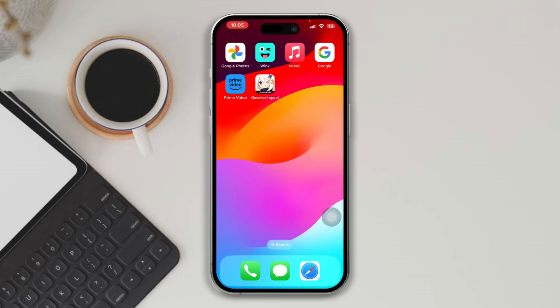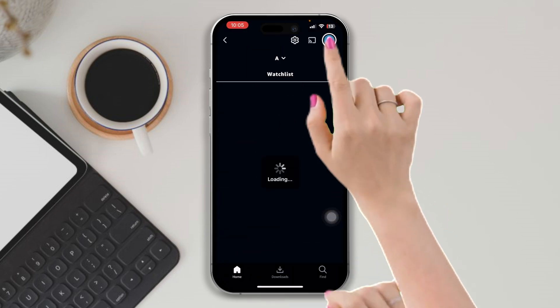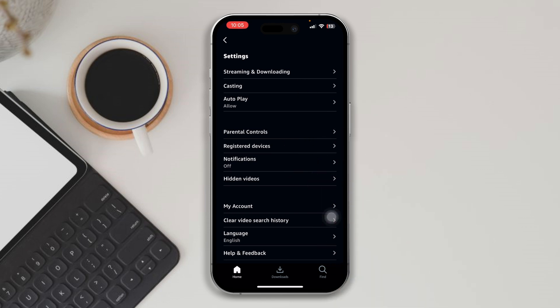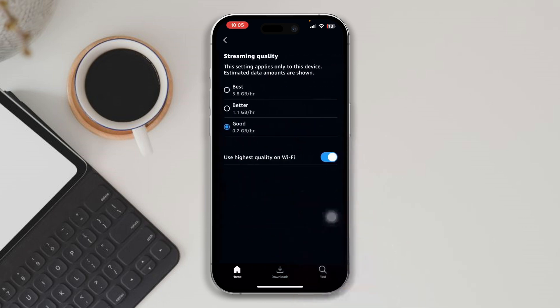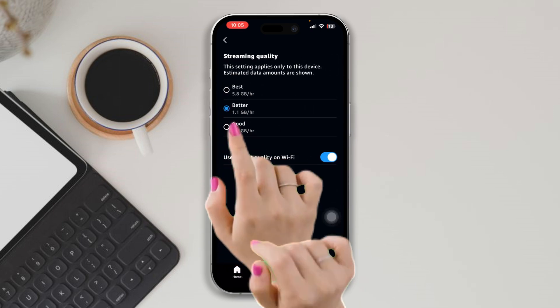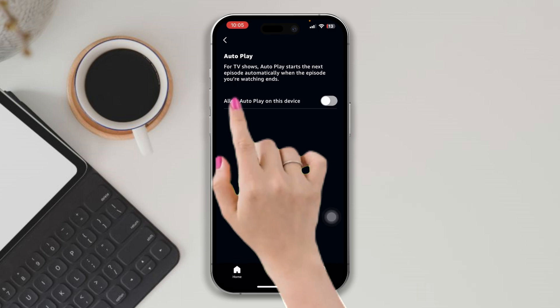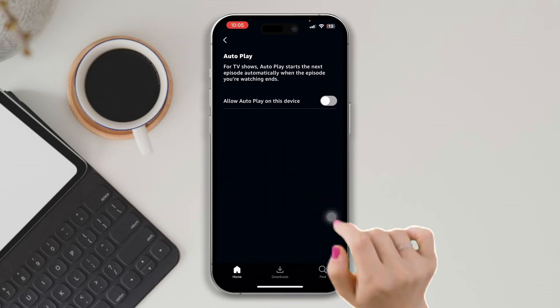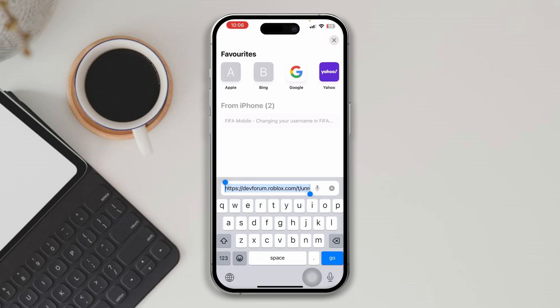Solution one: clear cache data for your app. Open the app, tap Profile, tap Settings, tap Streaming and Downloading, tap Streaming Quality, select Better. Go back, tap Autoplay, and enable this option.